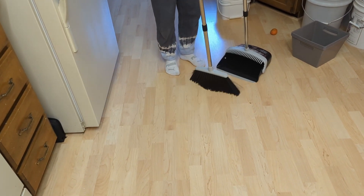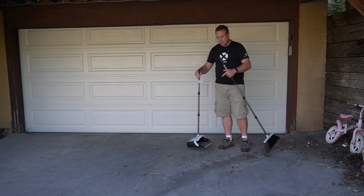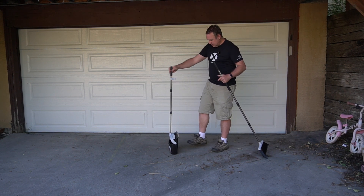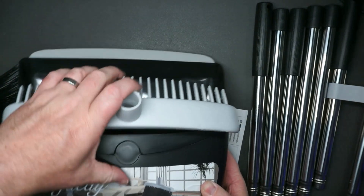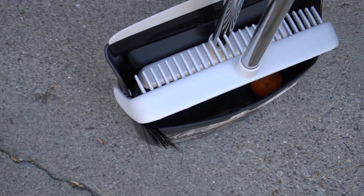I've used a lot of brooms like this, and what's really nice about this model is you can see it just stands up on its own because it locks into place. I can move it like this and then lock it into place here and it stands straight up even with the broom inside. You can set it down and it stays up — I've used a lot of brooms that don't actually do that, so this is really nice.